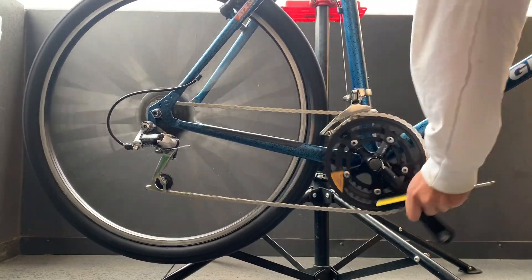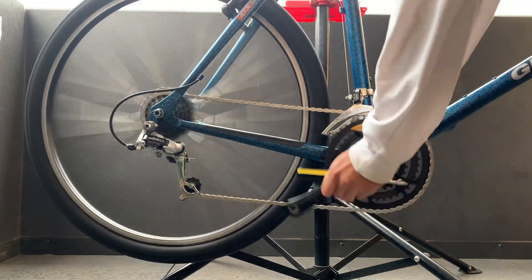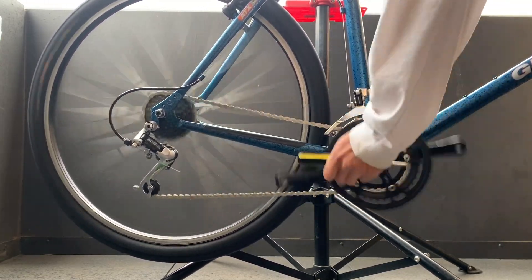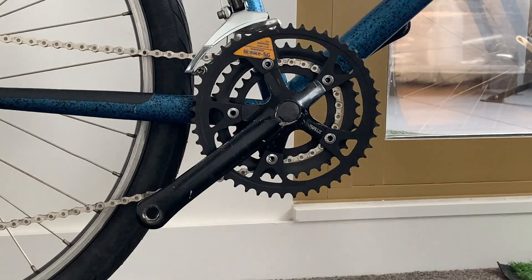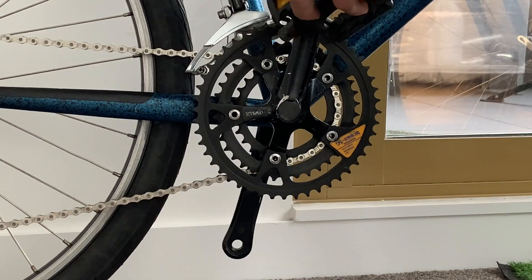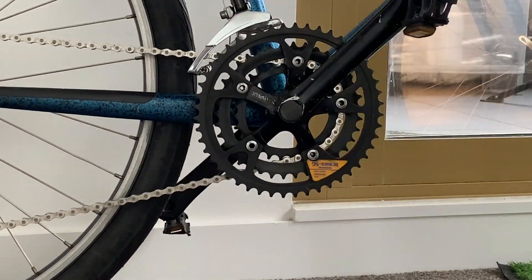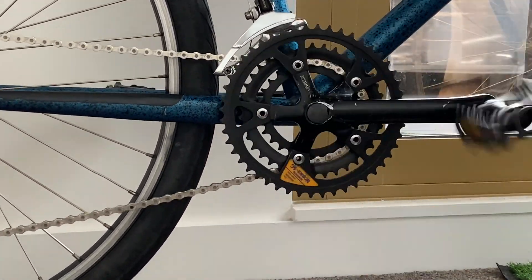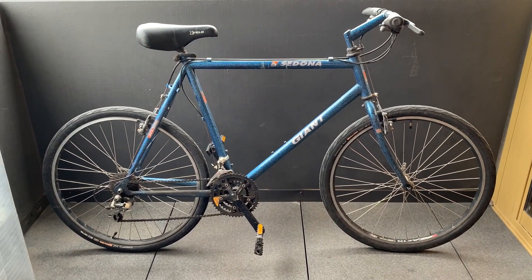I want to show you how it sounds, but it's been super windy. Just putting on the pedals here. I ended up switching the pedals out because they didn't really spin that well. I also replaced the saddle with a turbo saddle. And here is the old bike, and the new one.